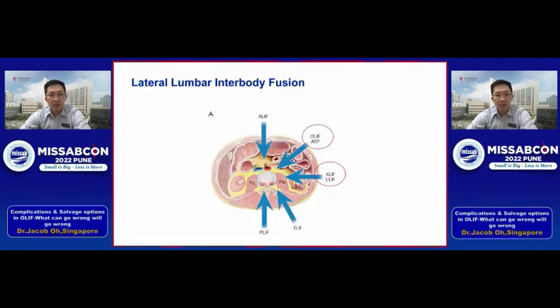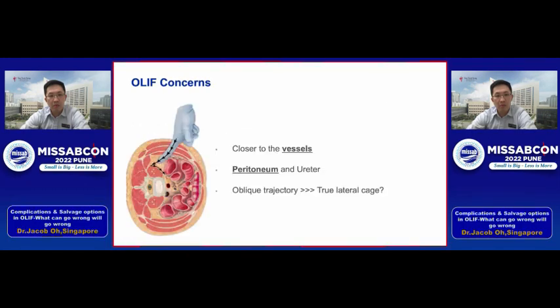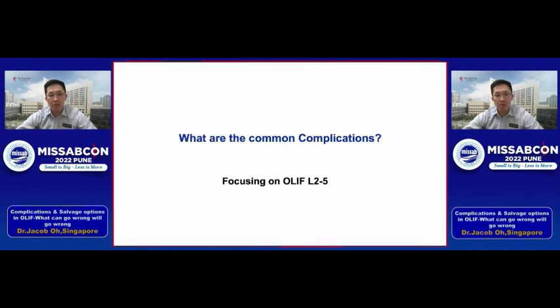When we talk about lateral lumbar interbody fusion we can broadly classify them into the pre-psoas or the trans-psoas approach. Personally I swapped from the trans-psoas to the pre-psoas approach because I was having too many issues with thigh pain and concerns about injuring the lumbar plexus neurostructures. With the OLIF approach the iliac crest is seldom an issue; however, for early adopters the concern is being closer anteriorly — closer to the vessels, the peritoneum, the ureter — and the oblique trajectory makes it harder to place a true lateral cage.